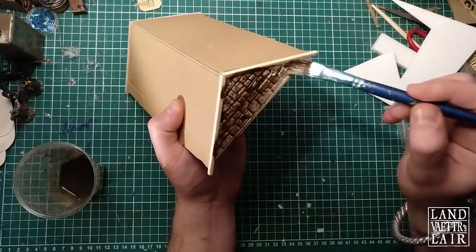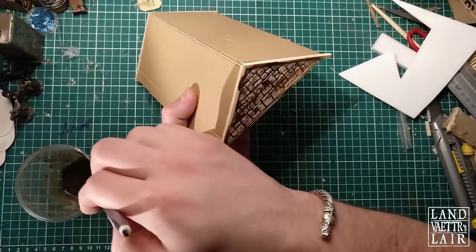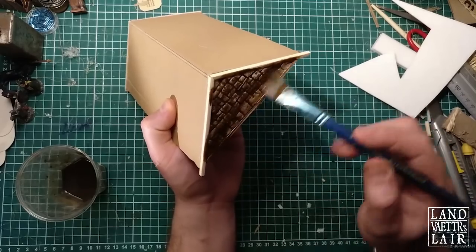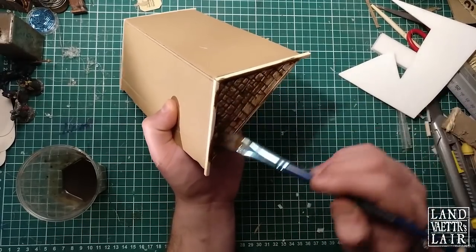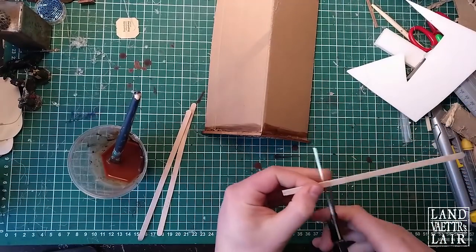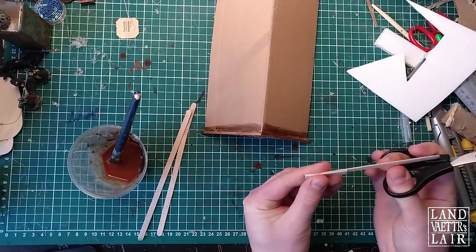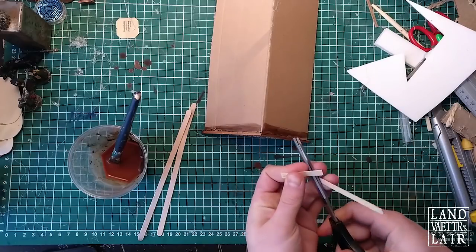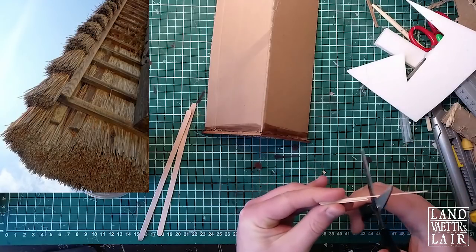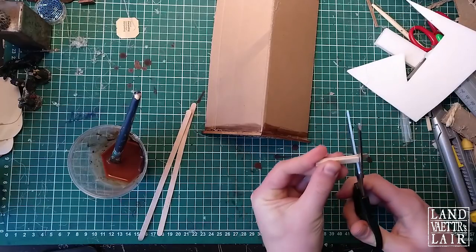As you can see, I'm doing a very dark brown wash — very diluted — to make sure the paint goes into all the recesses. But before doing this, there's something else to consider first. What you can do before putting the wash is add some beams. I found a model of a thatched roof and saw what it looks like underneath, so I'm going to add some beams using very simple coffee stirrers.